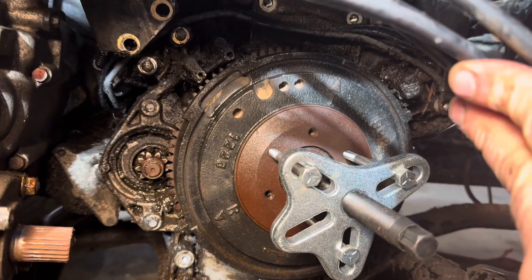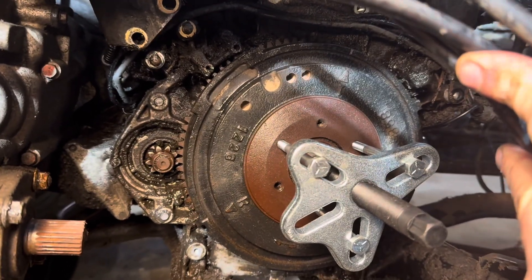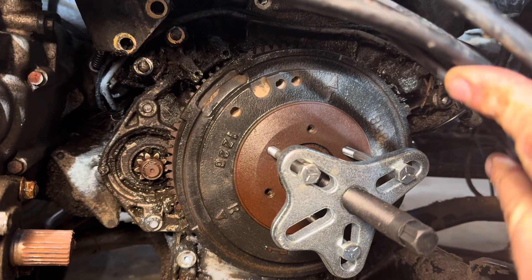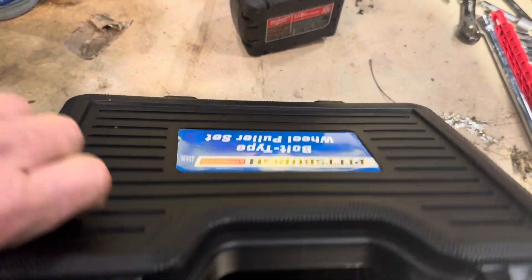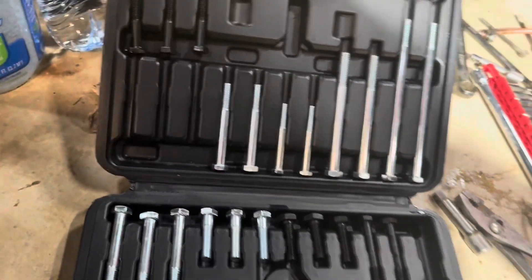We think it's a bad crank seal, so we're going to pull the flywheel off. Had to go buy a tool for that — about 18 bucks. Got the cover off, which required taking the drive line off.